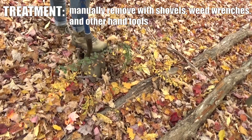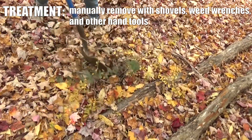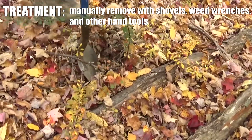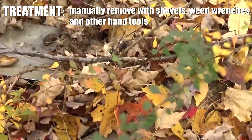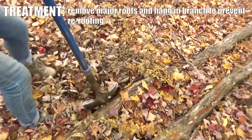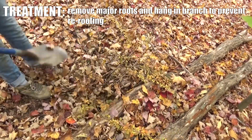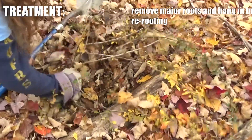Barberry can actually be fairly easy to control if you catch it early. When the plants are little, they are a lot easier to pull out, and you can definitely hand pull a lot of it or use a wrenching tool. You just want to get out all of the major roots. Make sure the roots aren't touching the ground so they don't re-sprout — hang it in a tree or put it on a rock someplace.